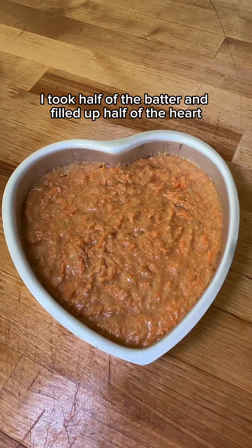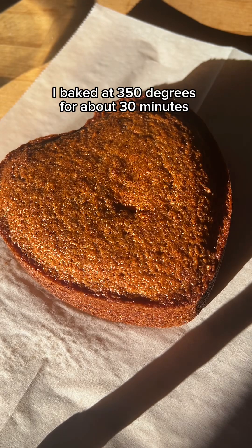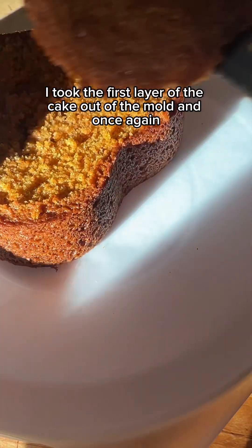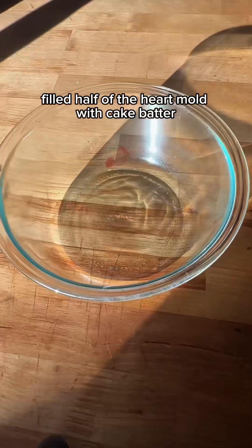I took half of the batter and filled up half of the heart mold. I baked at 350 degrees for about 30 minutes — I'm doing a two-layer cake. I took the first layer out of the mold and once again filled half of the heart mold with cake batter.